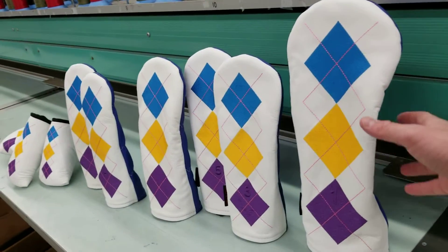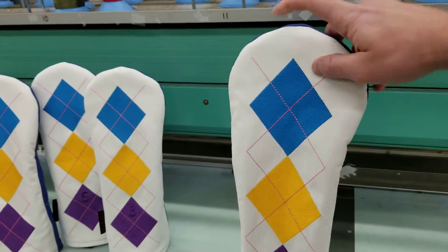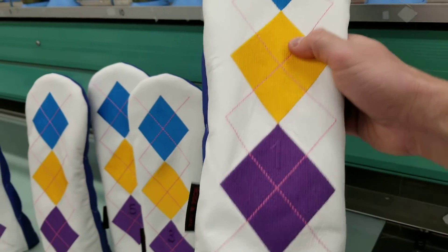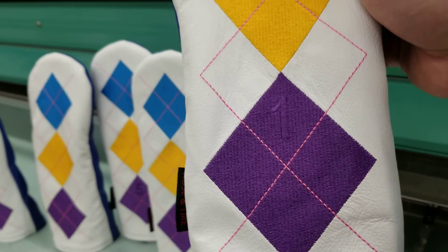Here I want to show you our latest creation. This is our Argyle head cover — white made-in-USA leather front, blue made-in-USA leather back, all embroidered with this beautiful Argyle pattern. You can see all the different colors, hot pink stitching throughout, and a number at the bottom.